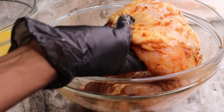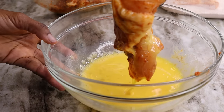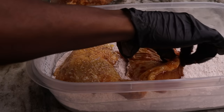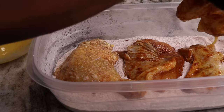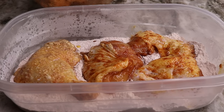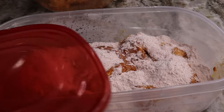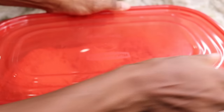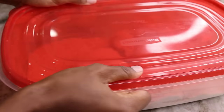Take the marinated chicken and place it into the egg mixture. Make sure it's nice and wet, then let the excess egg drain off. Then add that chicken to the seasoned flour, cover the container, and give it a nice shake — that's how we get a great breading. You can use a brown bag if you have one, but a covered plastic bowl works just as well.